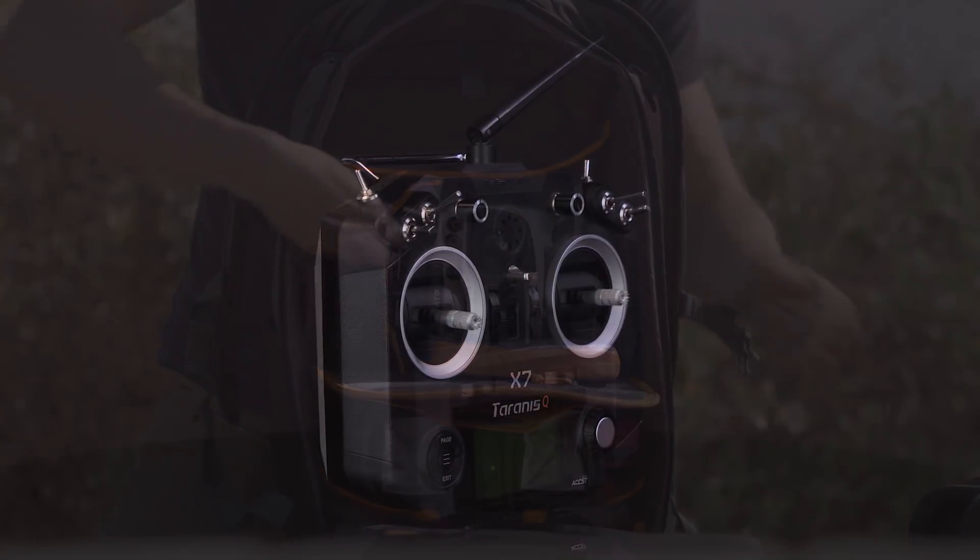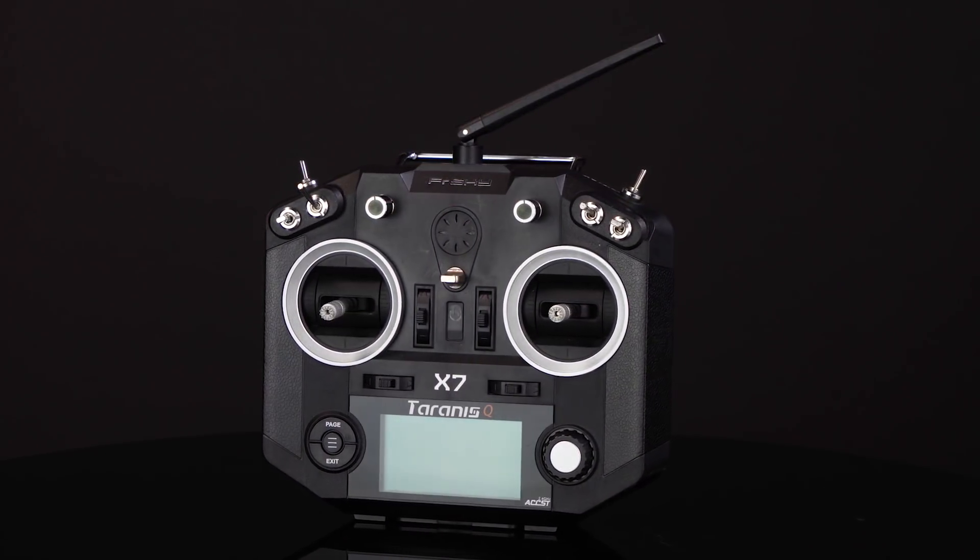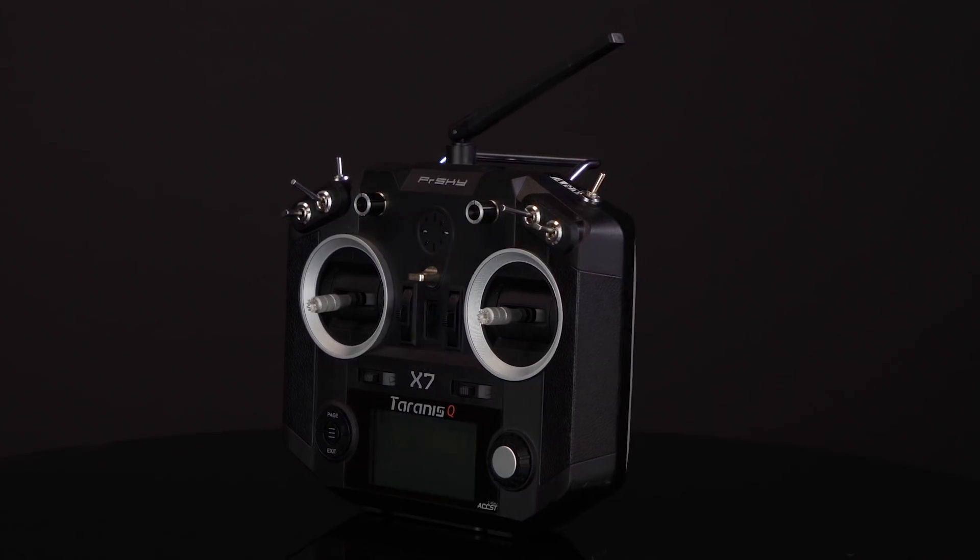Also included is the FPV industry's most tried-and-true Tyrannus X7 remote controller. It's meant for rugged use. This beefy remote is the most reliable controller in the FPV community.